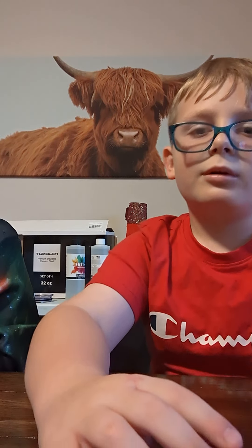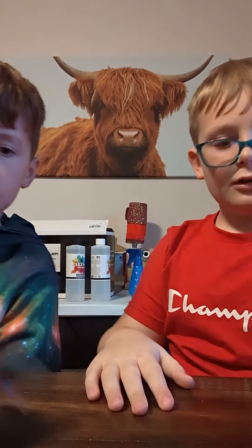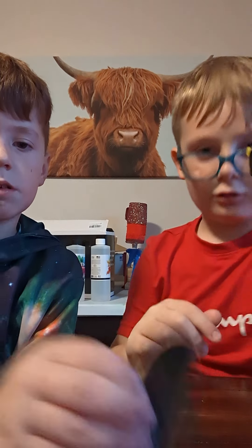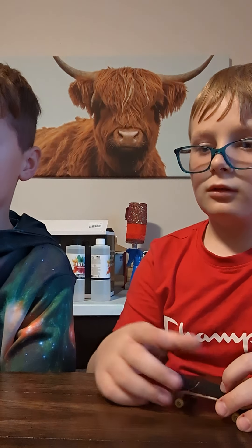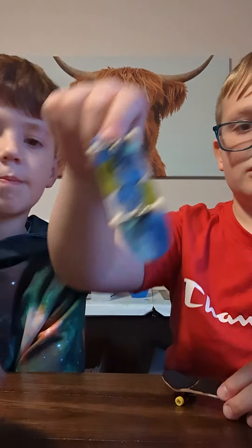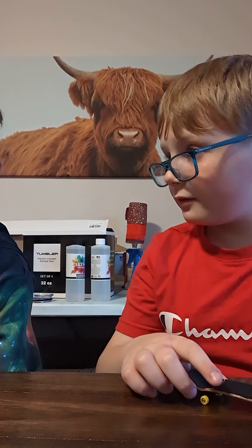What's up guys, we have the fingerboard YouTuber here — he's another YouTuber and my friend. He lives on a walk. Here's my tech deck and here's his tech deck. No, this is mine — where does mine go? This is mine. That's cool.